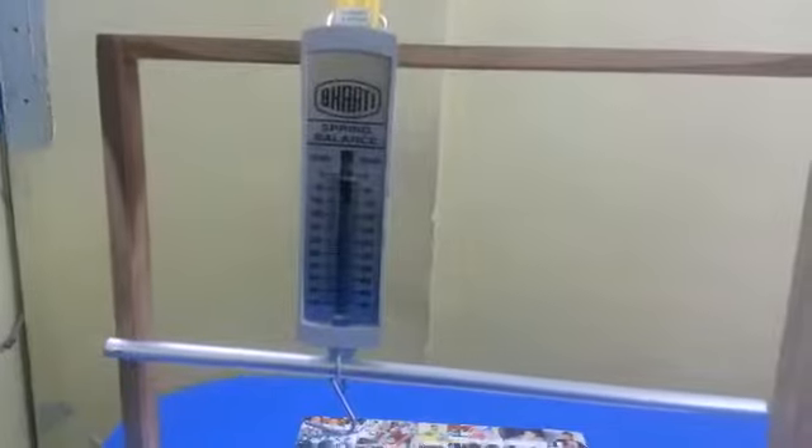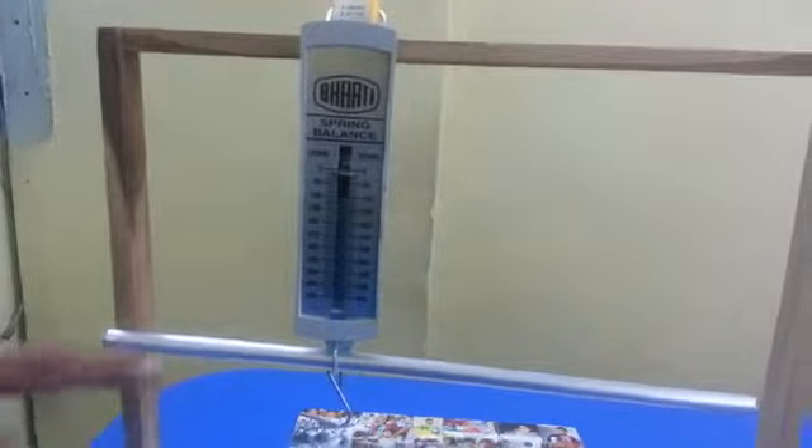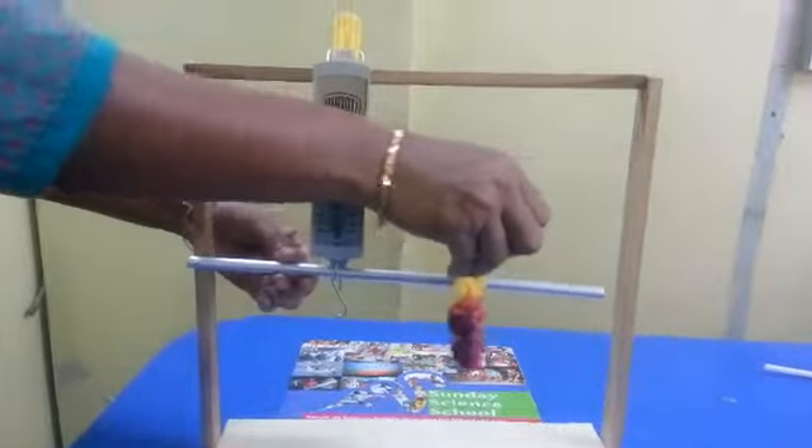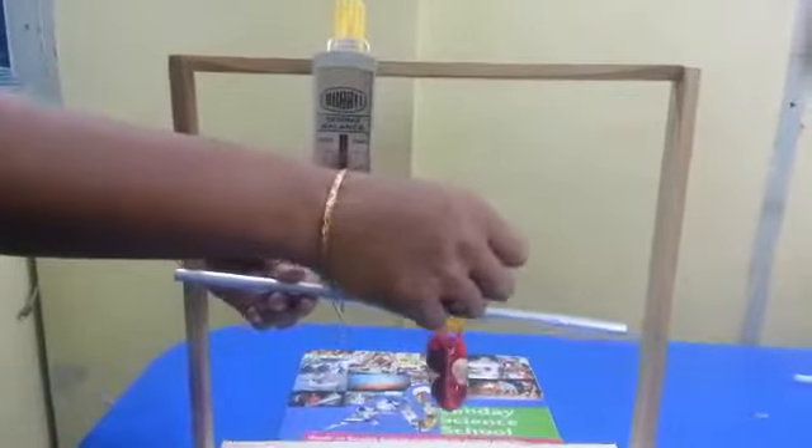We have shifted the effort towards the fulcrum, and now we will add load on the other side of the effort. Now check the scale.